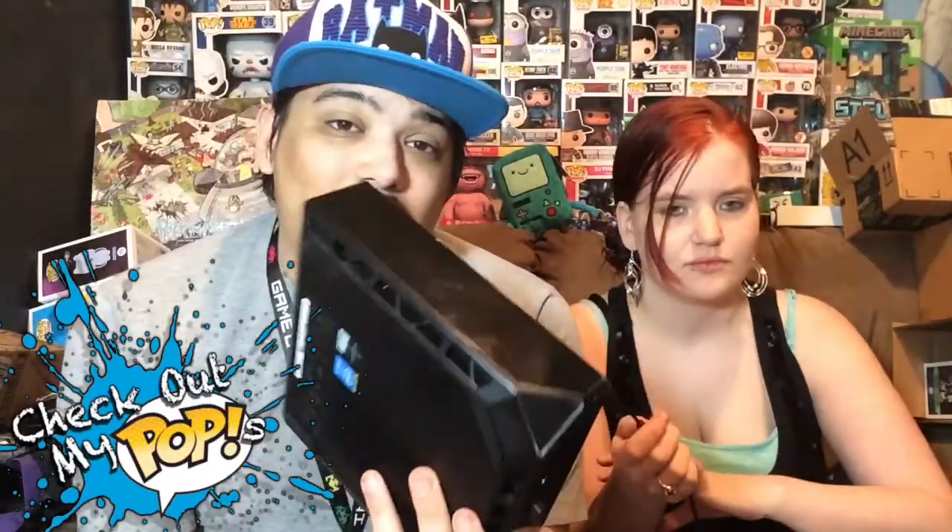If you're going to get the Alienware Alpha, get the $529 one on Amazon — it's only about $70 more than the cheapest one. You're talking about a PC you're going to be using for a long time. Would you rather pay $70 more and have it work perfectly, or spend less and have a really slow computer? Get the $529 version.